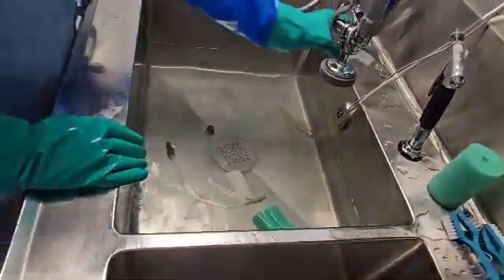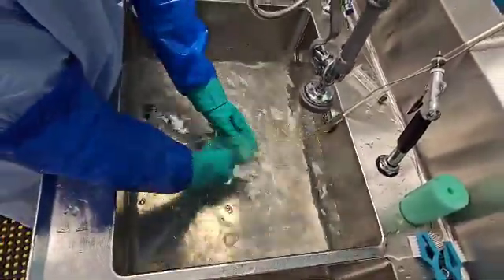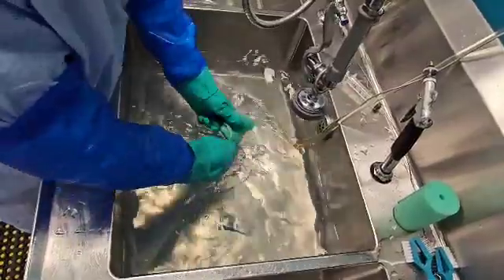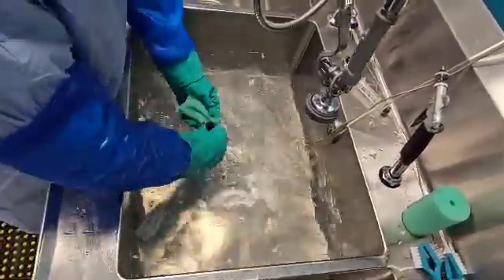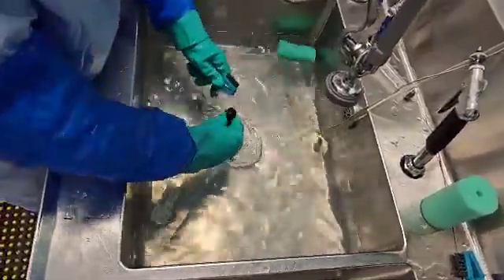After soaking for the specified time, go ahead and flush the tubing again with fresh detergent, and then apply some friction on the outside with your cleaning tool of choice. I'm using a sponge and a soft bristle brush here.